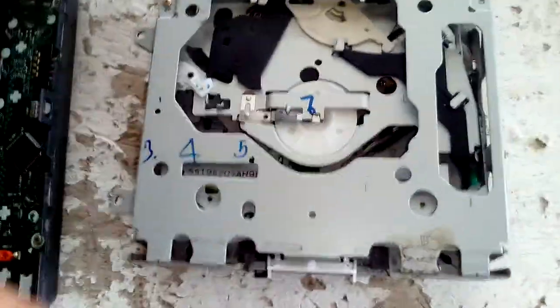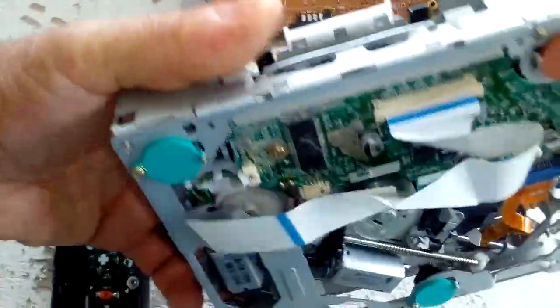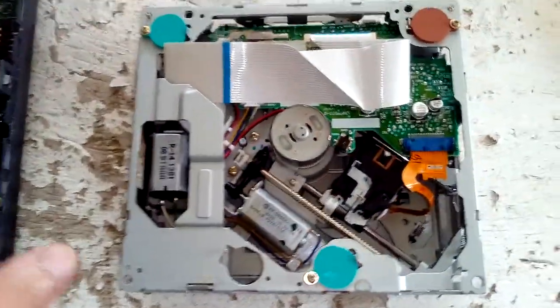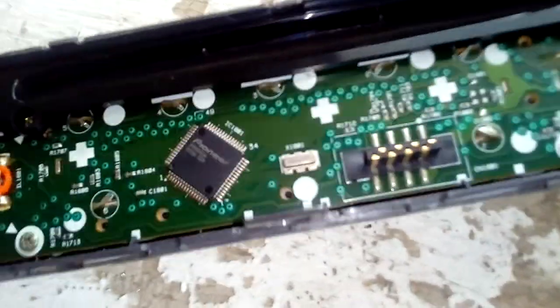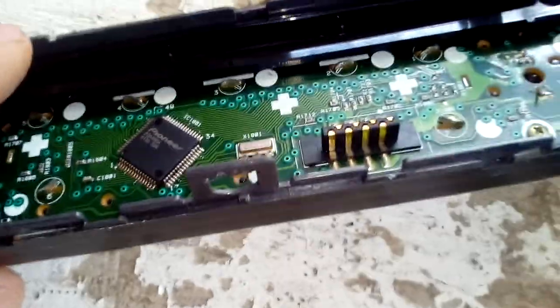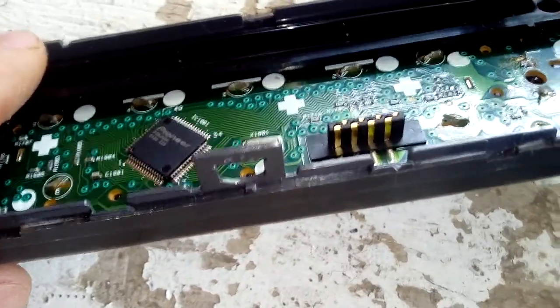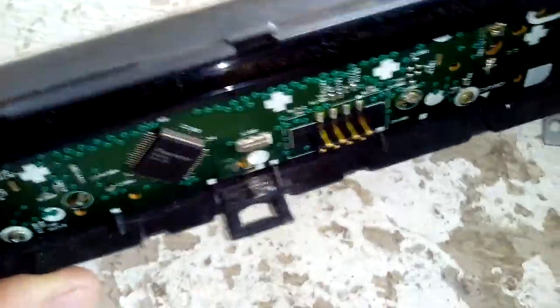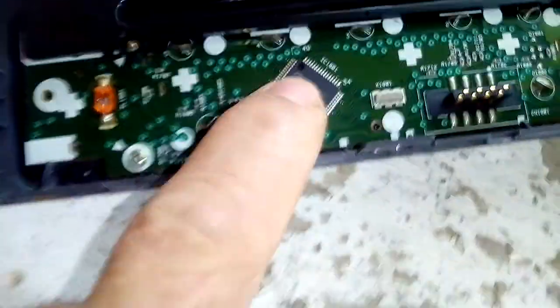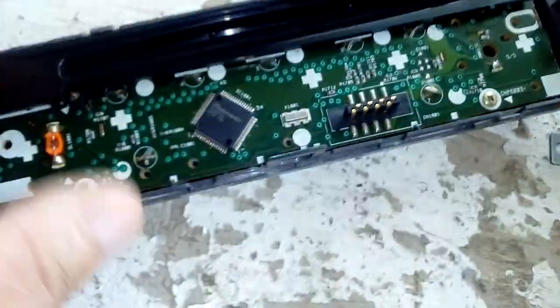I have the CD player housing out and the front cover. As you can see here there is some gold-plated metal in there — that's plated material that can be recovered. There's also a square IC that has some gold in it too.